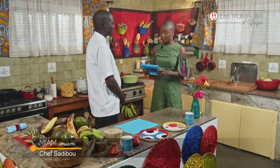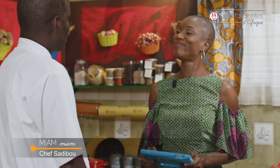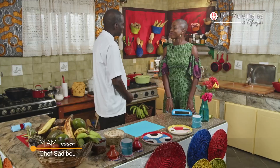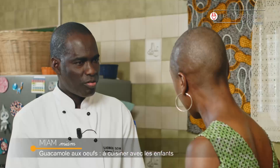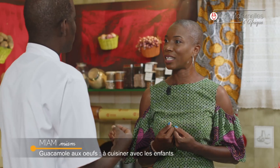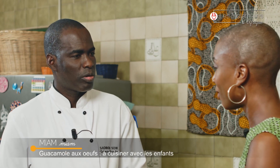Pour l'anniversaire de mon fils Yema, avec mon mari, nous avons prévu un atelier cuisine pour lui et ses amis. Auriez-vous une idée de recette simple et facile à réaliser avec les enfants ? Je vais vous proposer une recette hyper simple : le guacamole avec des œufs. C'est plutôt mexicain ça, non ? C'est l'avocat. Je l'ai choisi parce que l'avocat, vous en avez partout en Afrique.